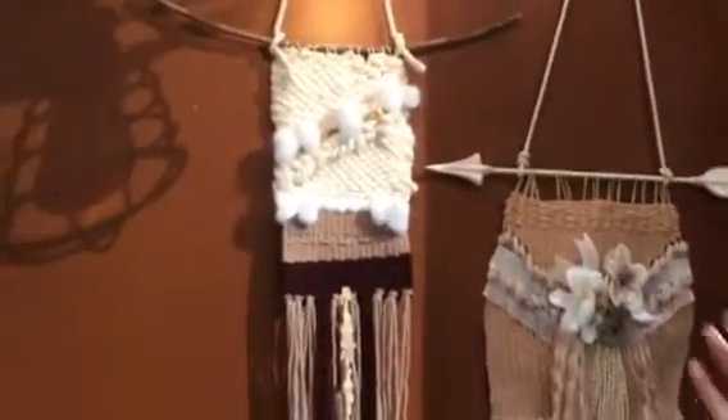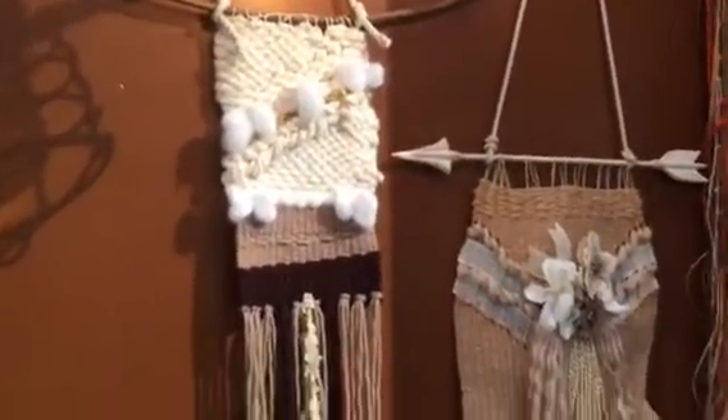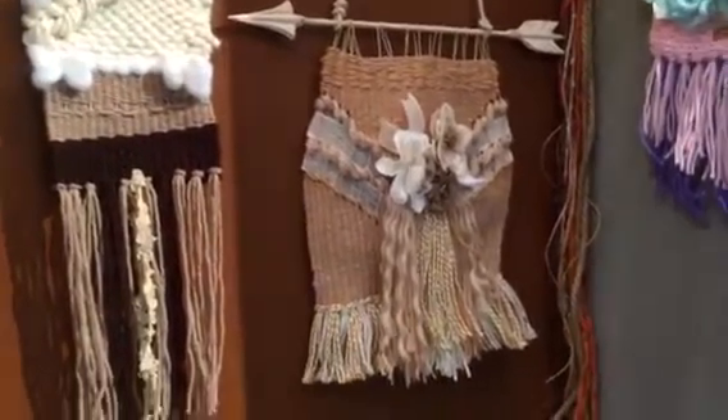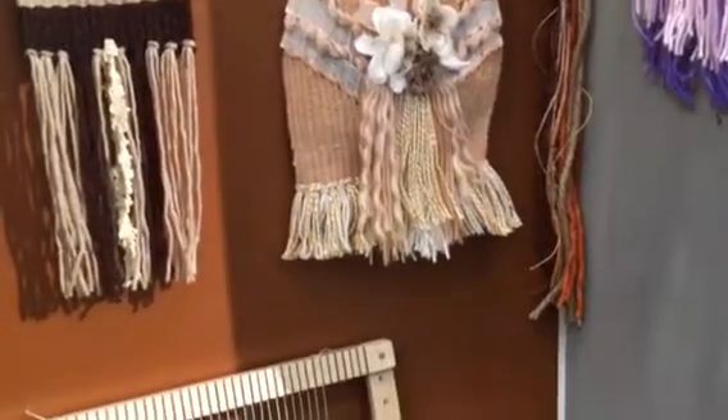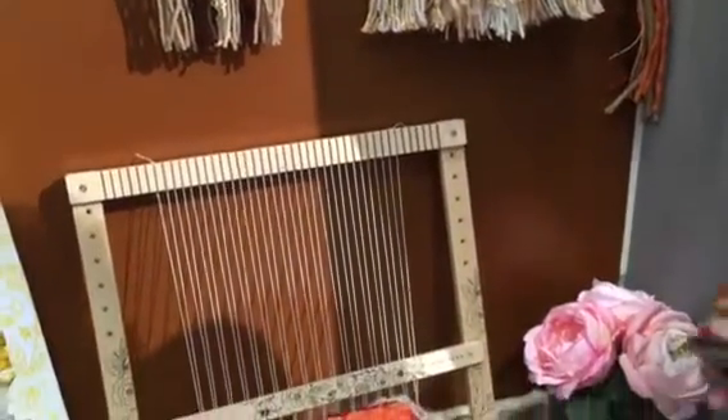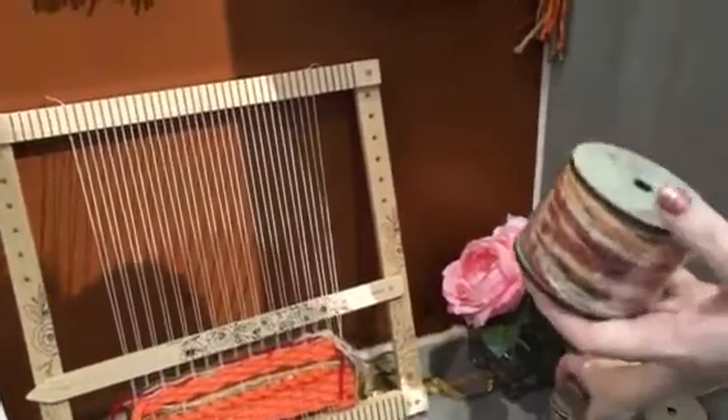Now the loom's adjustable. It's 17 by 17 inches, but you can make it smaller, shorter, wider — whatever you want to do. And what I love is that you can add your own little trinkets in there. If you have a special ribbon or button from your grandmother, you can put it in there.